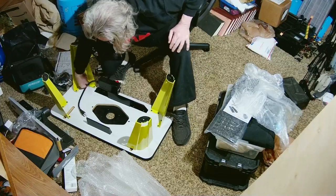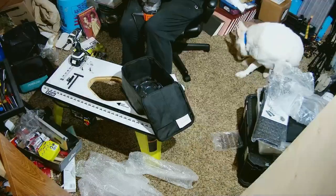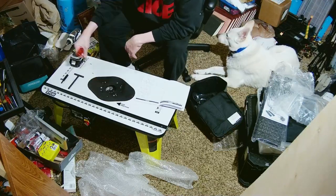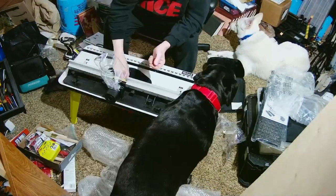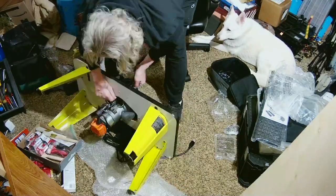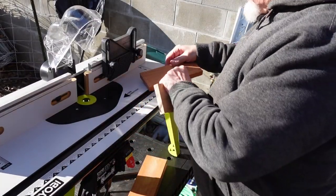This is a router table. I really like router tables. If I had my druthers, I would have one that was dedicated. Realistically, I have a router back home that I can use for just regular work — it's a plunge router, so it's more suited for working on wood loosely. This is a non-plunge router. It's an adjustable depth router, which is really good for a router table. It's also got a half-inch shank, which makes for some really sturdy router bits.